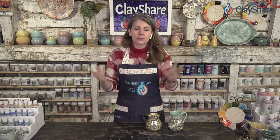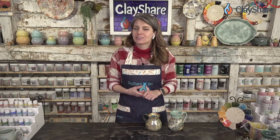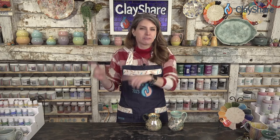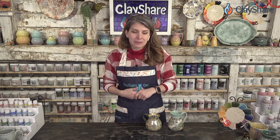Hello everyone, welcome to ClayShareCon 2023. Here we are cruising along through day three of our demos and tutorials. We have Paula McCoy joining us again. She has three demos total with us for this year's ClayShareCon. One she did on Wednesday night just for our premium members. This one she's going to do now, which is the butterfly plate. And then she has a really great orange flower tutorial she's going to be doing for us tomorrow.